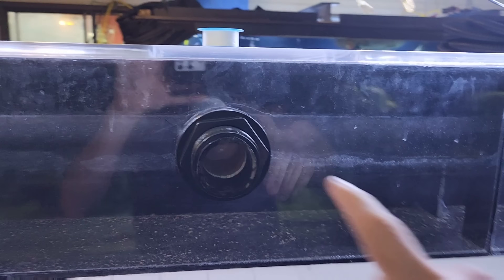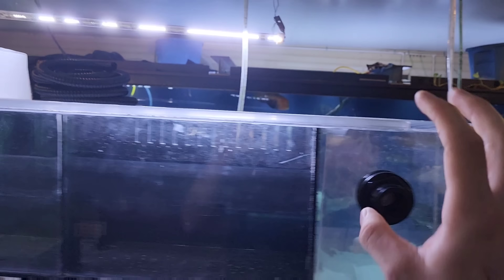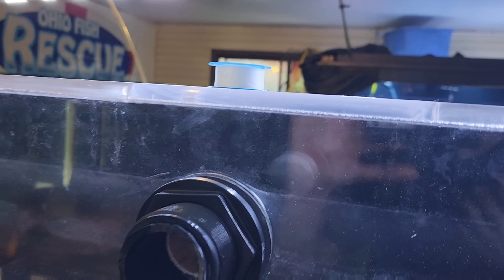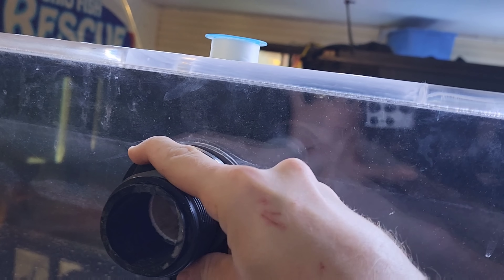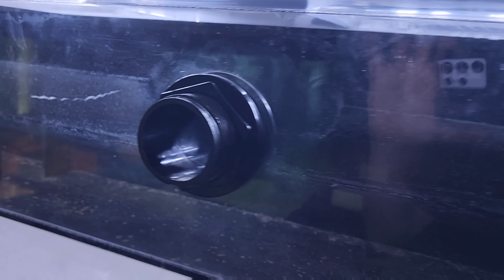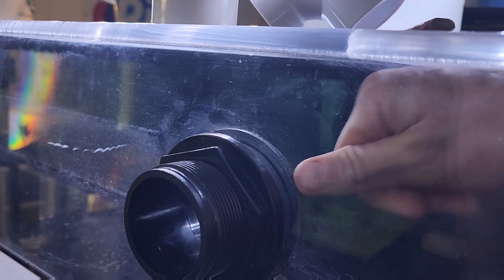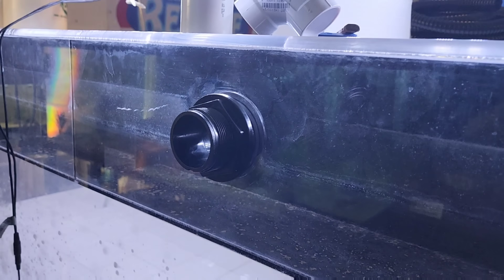They're all tightened down now. This one is capped off, this one has a screw-in plug, this straight-through one is where I'll have my piping, and this one also has a screw-in cap. The reason I tighten them this way is that with a nice new rubber gasket you won't have a leak, and if needed you can always go back and give them another quarter turn. If you crank them down too far, the seal can start popping out past the bulkhead and you'll never get the leak to stop.